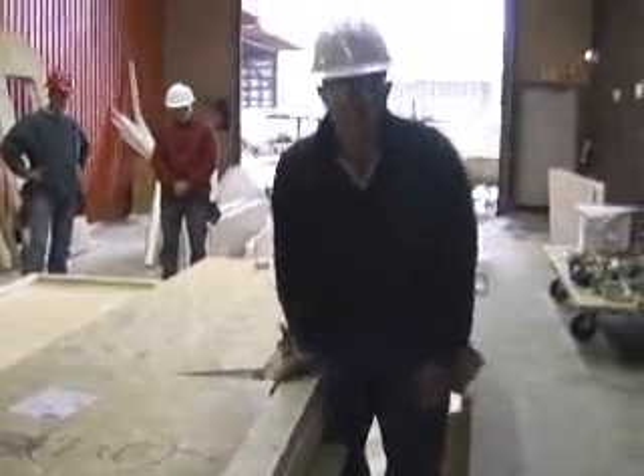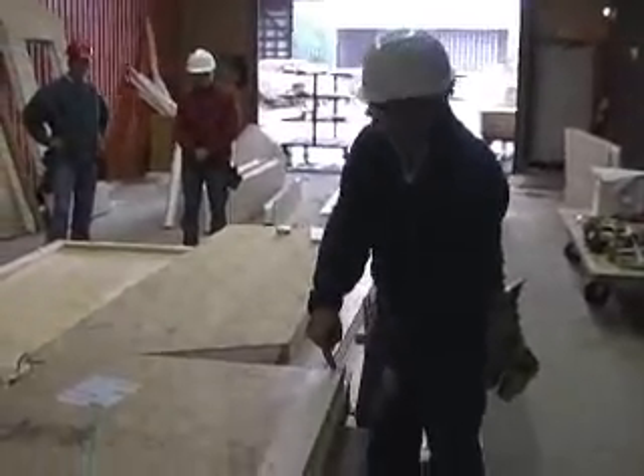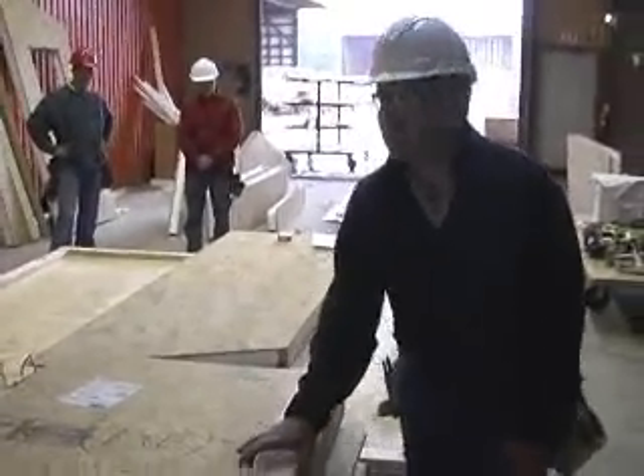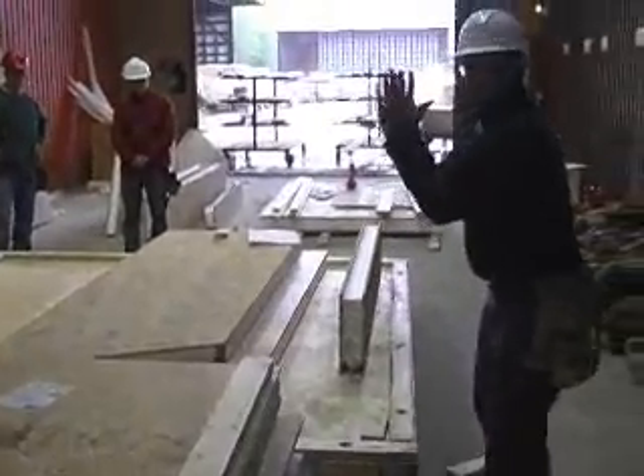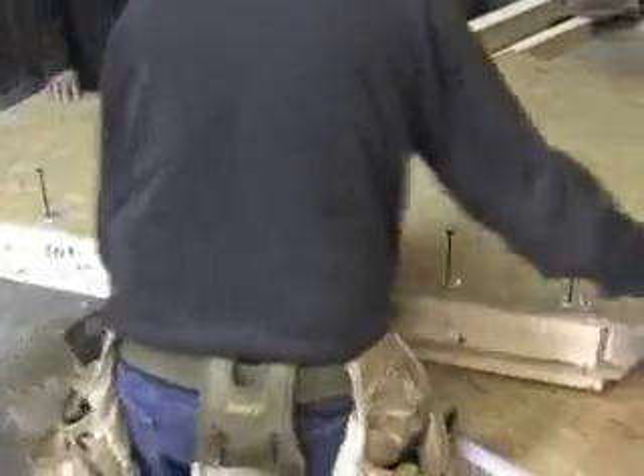When we attach this panel, we're going to shoot 12 to 16 nails down into this piece of lumber. This piece of lumber then acts as a guide, so when we pull the panels together, we know we have a nice flush edge down through here.